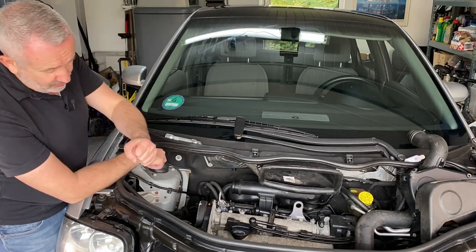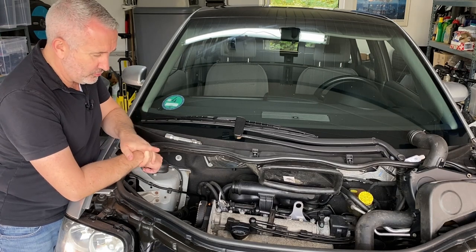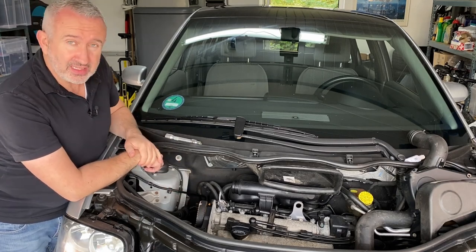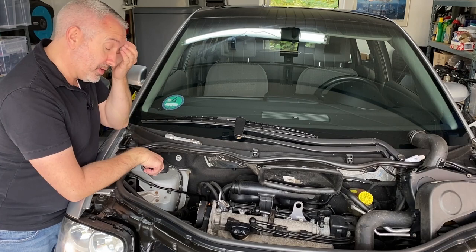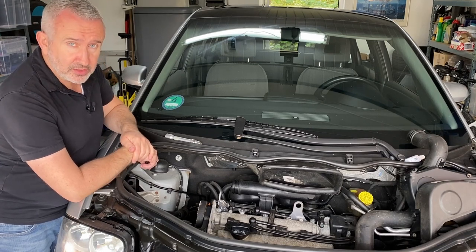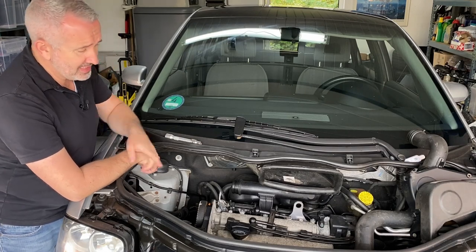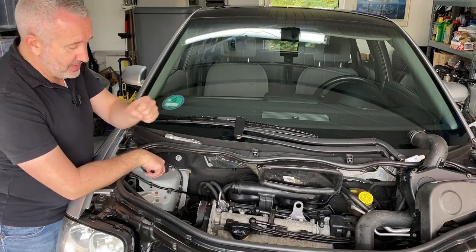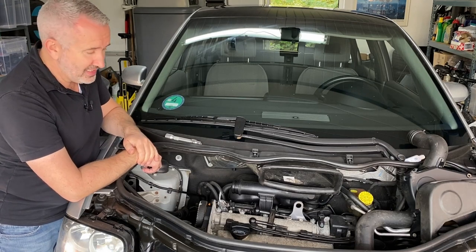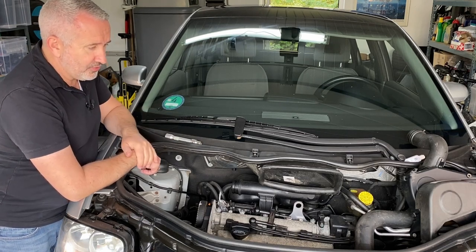Unfortunately, in the process while we were trying to do it manually, the crank clicked a few turns on itself. While the crank clicked, we had the cams locked so that they were in position. Unfortunately, that means the timing is now out. So not only are we going to have to replace the timing belts, we're going to have to reset the timing. As soon as we get the belt off, we're going to reset the timing to top dead center, cylinder number one. I'll put the belt back on and turn the engine a couple of times to make sure no valves were caught on the way past. Hopefully everything is all right.